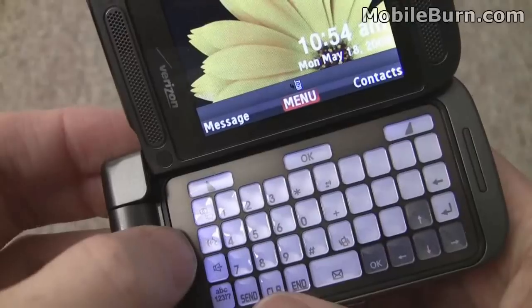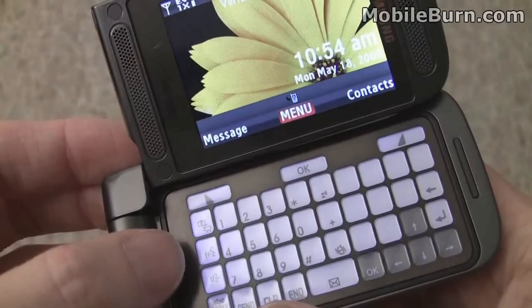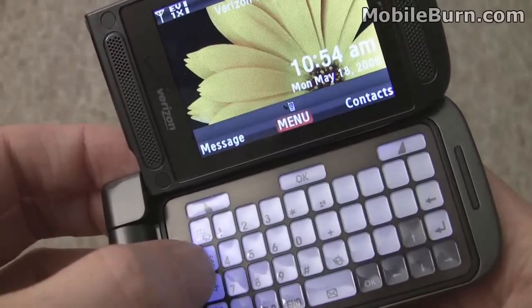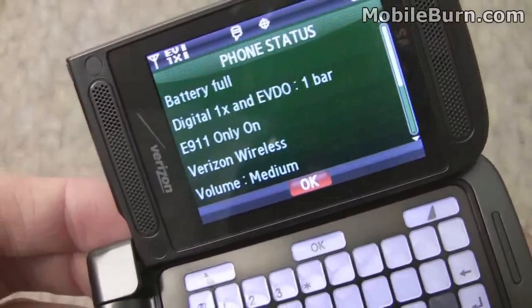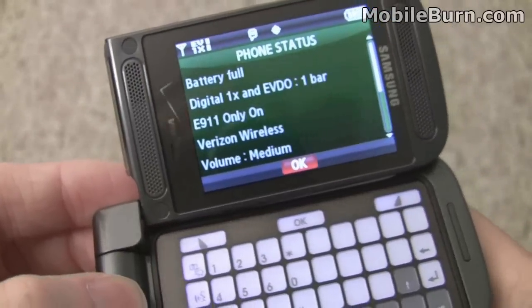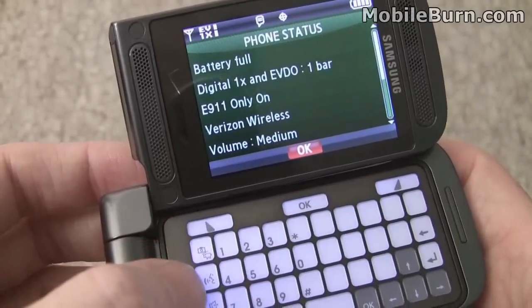I'm going to show you just a quick bit of the voice command system. It's actually voice command — it's speaker-independent, and it does a lot more than just dial contacts. I'm going to press it here and try to get the phone status. Check status. Current phone status. Current battery level: full. Pretty good for hands-free functionality. You can dial any contact — it's quite useful.